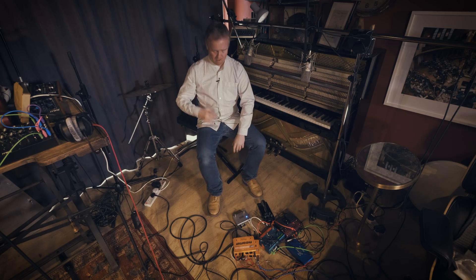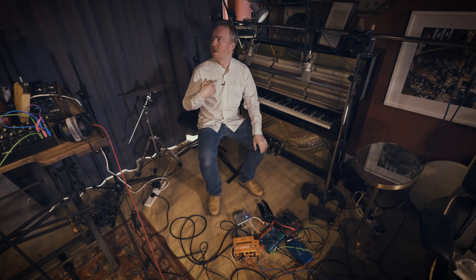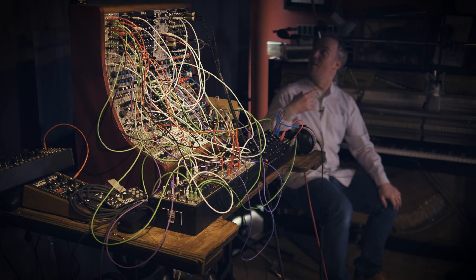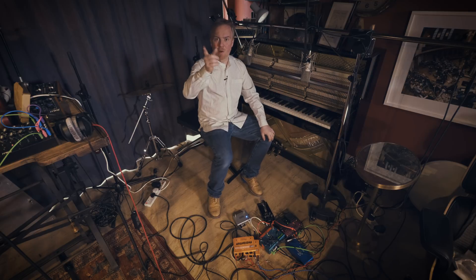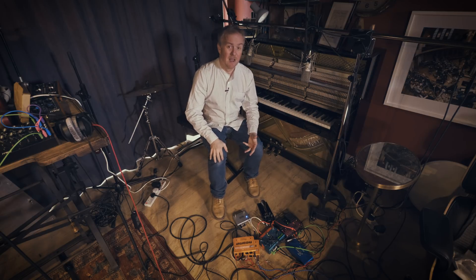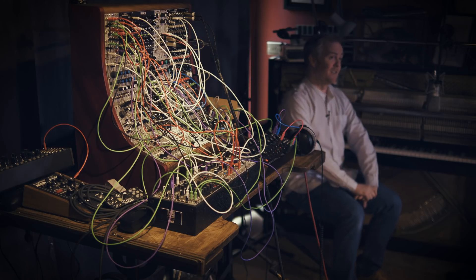First let's head down to the shed, where hopefully this time my lav mic is working. There's a really strange node in the corner here that's exactly the same pitch as my voice. Anyway, you probably want me to rewind a sec, because you're probably asking: why did the titles change from Modular Mondays to the Modular Project?